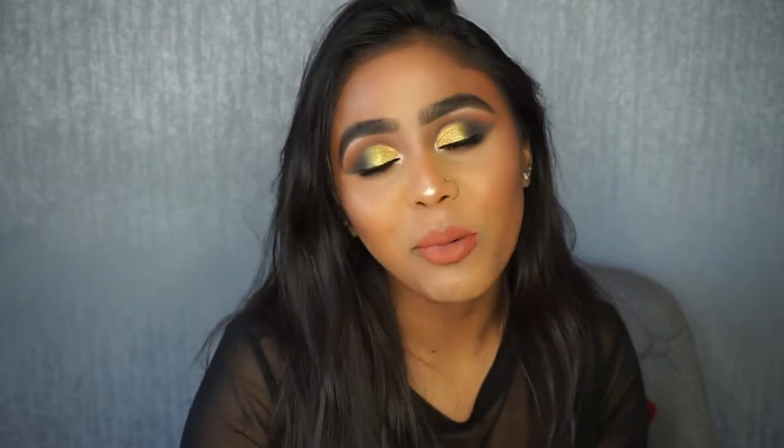Welcome back to my channel. In this video I show you how to create my first Eid look for 2019. This is a look I came up with — it's a yellow and black smokey winged eye look. I didn't know where I was going to go with this look but in the end I quite like how it turned out. If you want to see how I created it then please keep watching and subscribe as well.